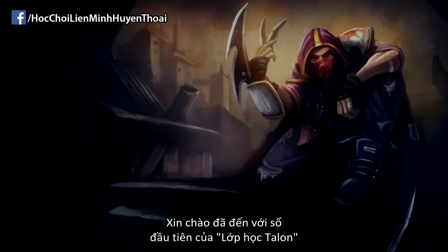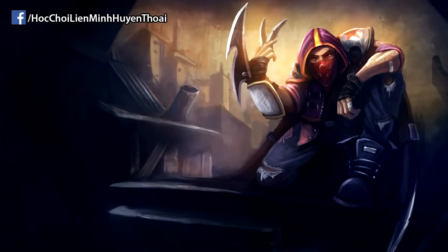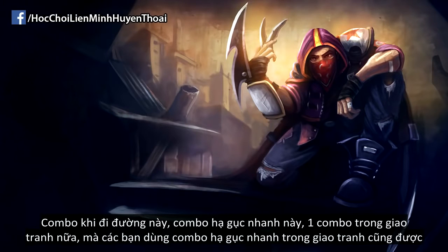Hello everyone, welcome to the first episode of Talon School. In this lesson we'll look at Talon's most frequent combos. We'll look at his bread and butter combo in lane, his insta-kill combo, and his teamfighting combo.